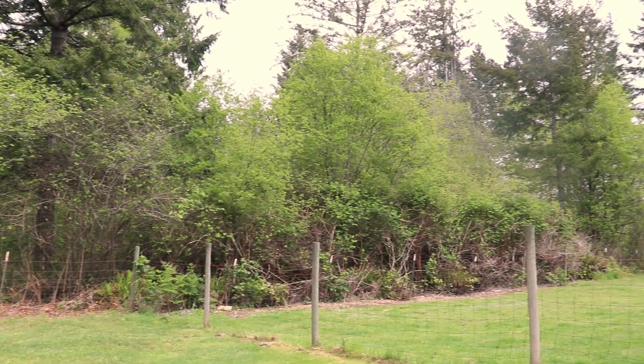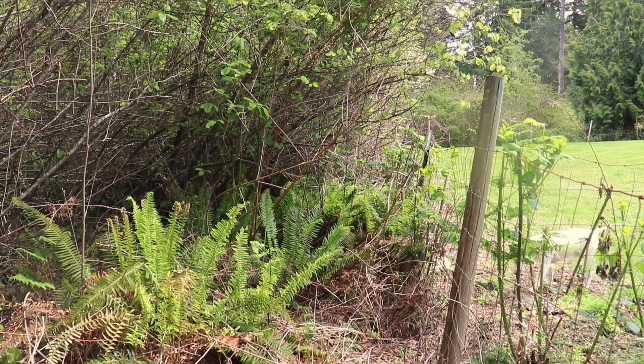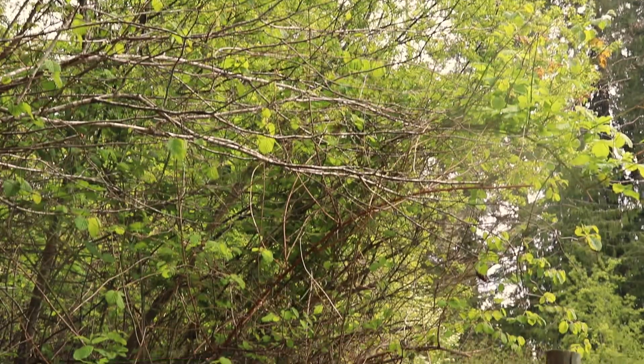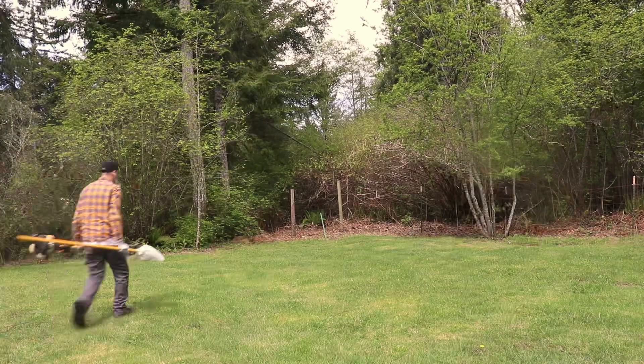Hello everyone and welcome to part 2 of clearing this neglected fence line. In the first part I started in the front yard and if you haven't seen that video I will have a link in the description for it. But today I am starting to work my way around the backyard, or at least chip away at some of it. So let's get started.